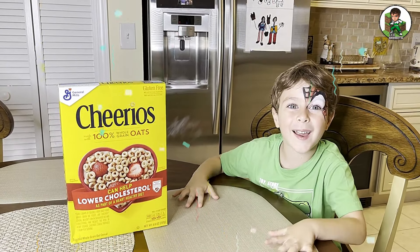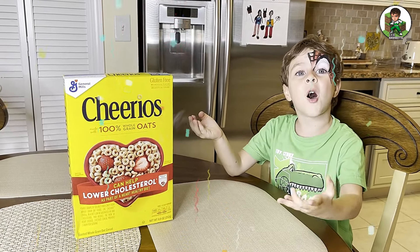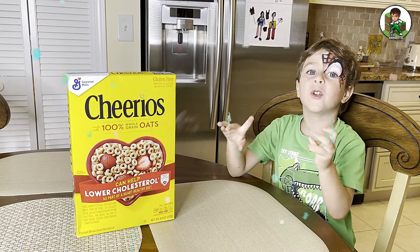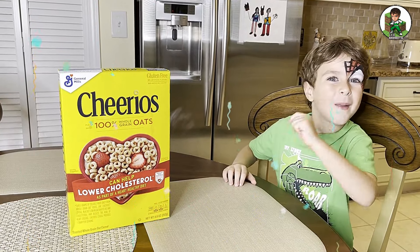Hello buddy, welcome to my channel. Today I'm going to show you how to make cereals. Your mom and dad might know, but if you're 10 or 6, I should show you how to make cereal.